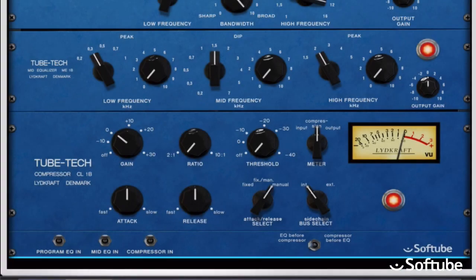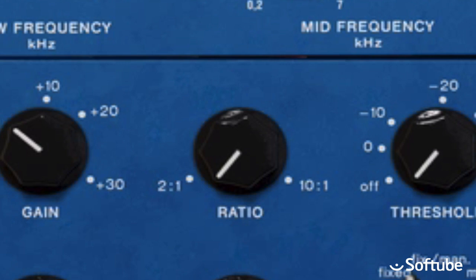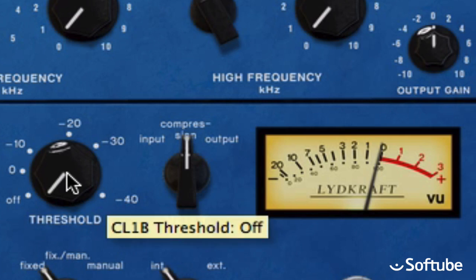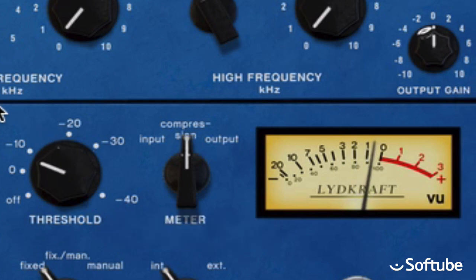The compressor part of the classic channel is called CL1B. The quick way of getting a nice sound is to set this switch to fixed, in which case the attack and release knobs are deactivated. I'll keep the ratio at 2 to 1, and then adjust the threshold until I see the VU meter hovering around 2dB of gain reduction. If necessary, you can compensate for the level loss with the gain knob. Here's how it all sounds when you compare the original to the sound with the TubeTech Classic channel.